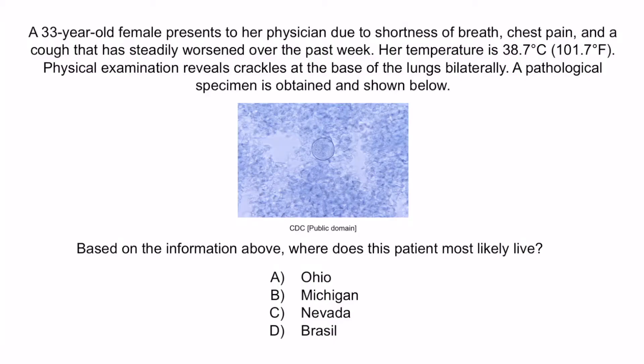Review question: A 33-year-old female presents to her physician due to shortness of breath, chest pain, and a cough that has steadily worsened over the past week. Her temperature is 38.7°C (101.7°F). Physical examination reveals crackles at the base of the lungs bilaterally. A pathological specimen is obtained. Based on this information, where does this patient most likely live? A) Ohio, B) Michigan, C) Nevada, or D) Brazil?